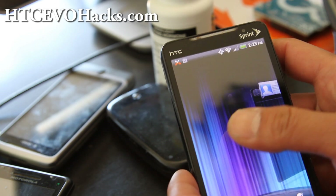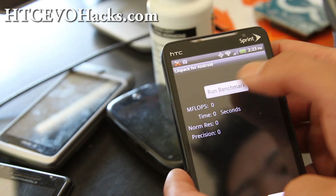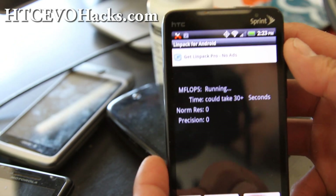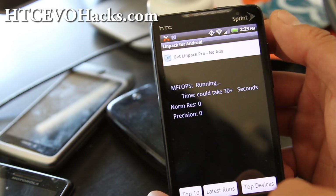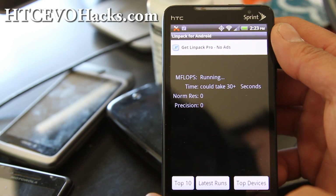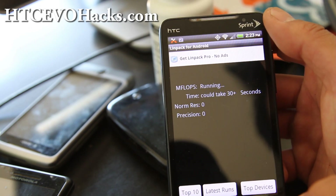I've turned off my sync here, so let me run Linpack for you real quick. Right now I don't really recommend getting this ROM. You get like 33 to 34 — which is decent — oh, 36. So it's about the same as all the other ROMs.